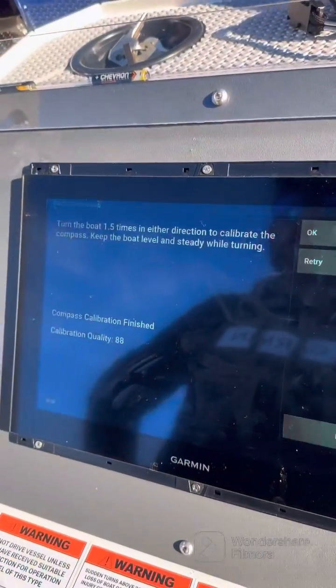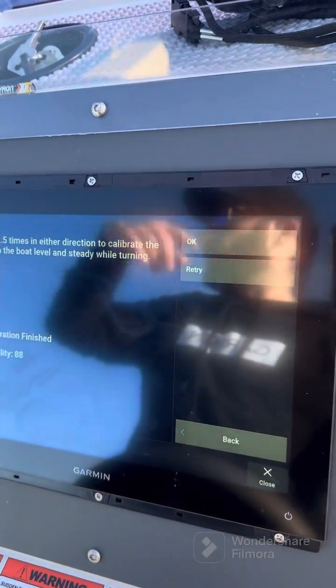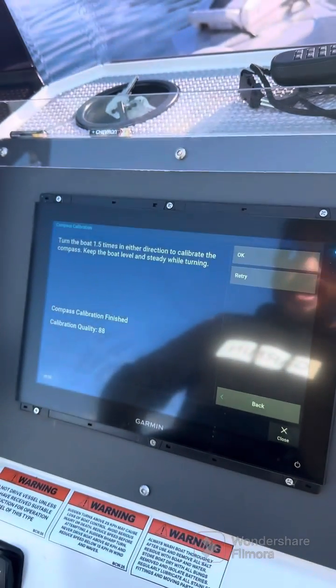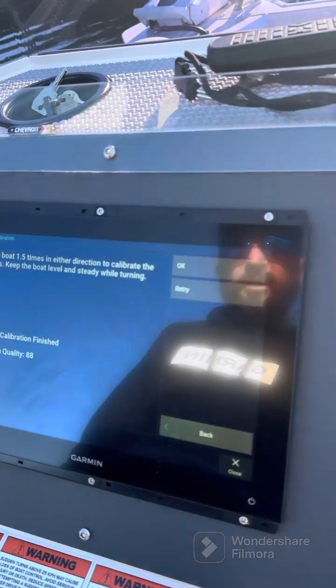And there we have it — it gives us a score. We've got a calibration score of 88, which is not bad and definitely acceptable. We did have a little bit of boat wash come through while doing it. If we had any discrepancy in heading we could easily go back and aim for a higher score, but 88 we can live with. We're happy and we're going to go start using this Garmin Kraken and see what it's all about.